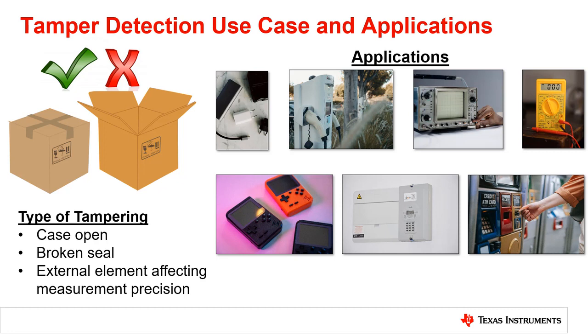Device tampering can have many negative impacts, including unexpected changes in functionality, a safety risk to humans, security breaches, or ruined devices.